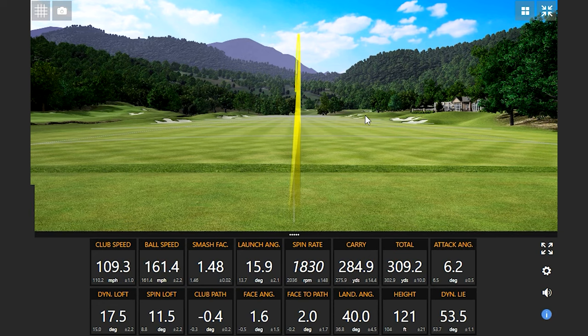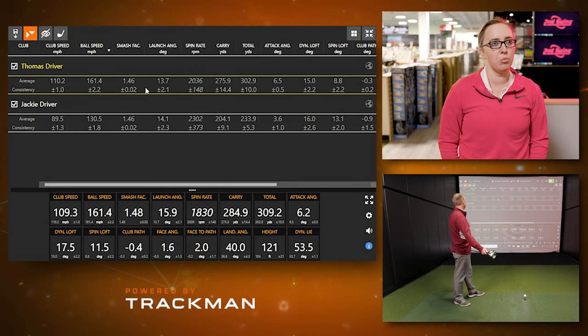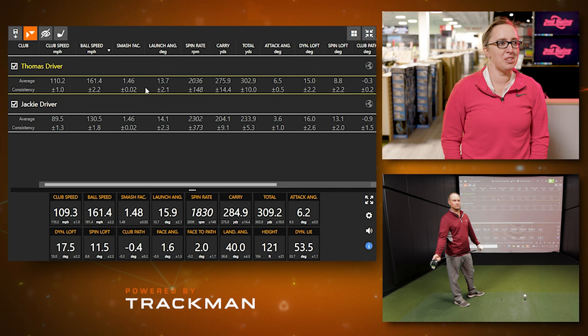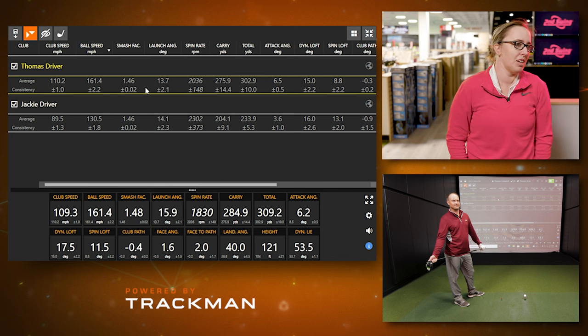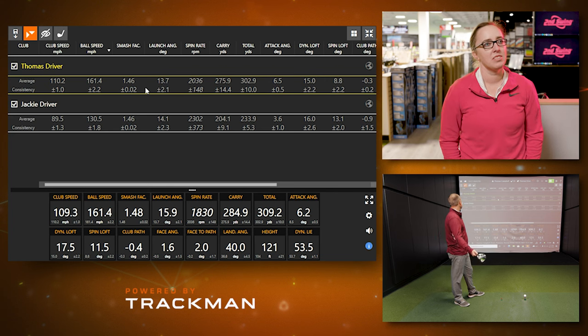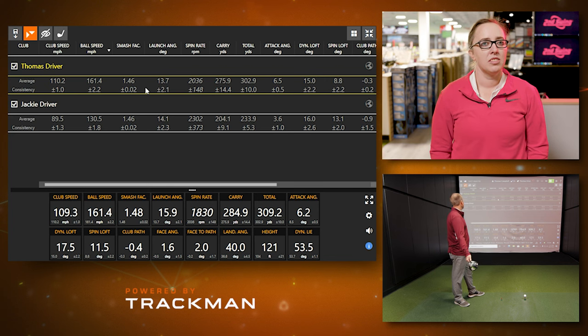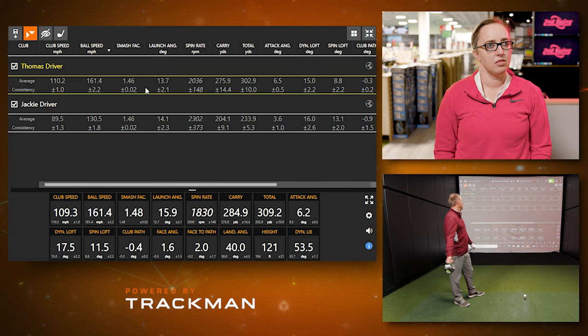Looking at the averages of those five shots we both hit, smash factor for both of us was 1.46 plus or minus 0.02 — which is pretty good. It's a tie. For the calculation: my average ball speed was 161.4, average club speed was 110.2, which gave me 1.46. Jackie's was 130.5 divided by 89.5, also giving 1.46.